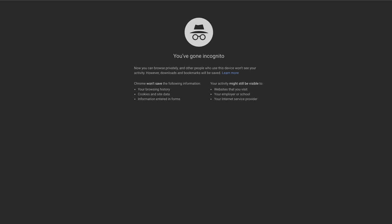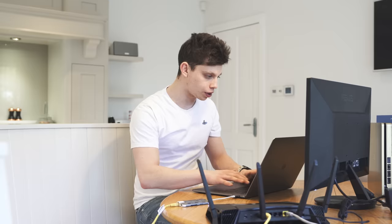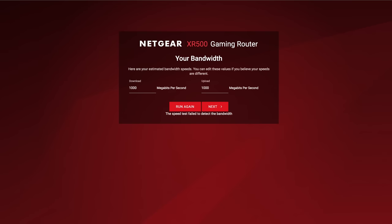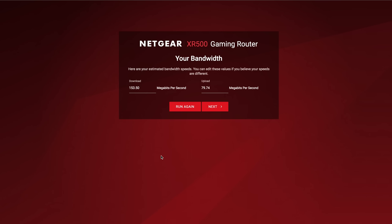You guys can see my MacBook screen right now. What I've done is plug an Ethernet cable into my MacBook and into the back of the router, and also given the router some internet via its WAN port. I'm going to type in 192.168.1.1 and that's going to load up the configuration page for the XR500, which is then going to ask about your bandwidth. So, it's pulled me in at about 153.50 down and 79 up.